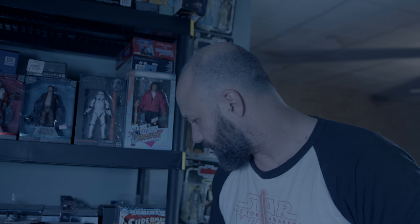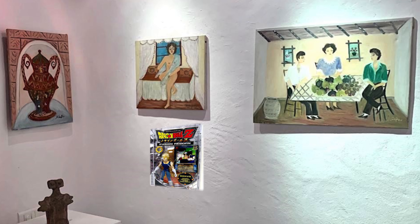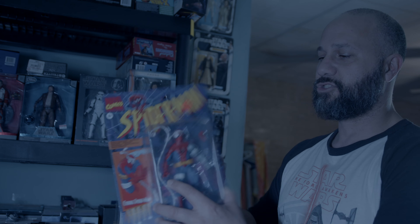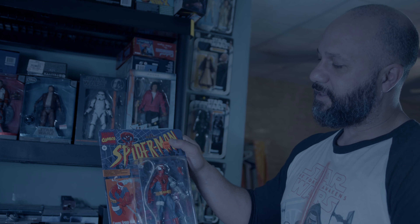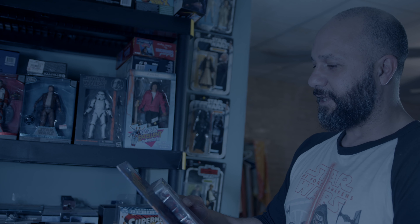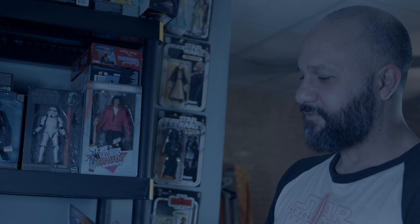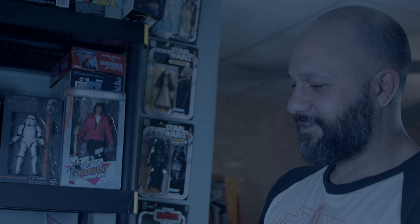There's something to be said about having a little art piece you can hang on your wall forever, and you can still get something of the same feeling as an out-of-box collector just by staring at it — maybe whispering to it like, 'Hey buddy, I know you — you feel safe in there, don't you?'